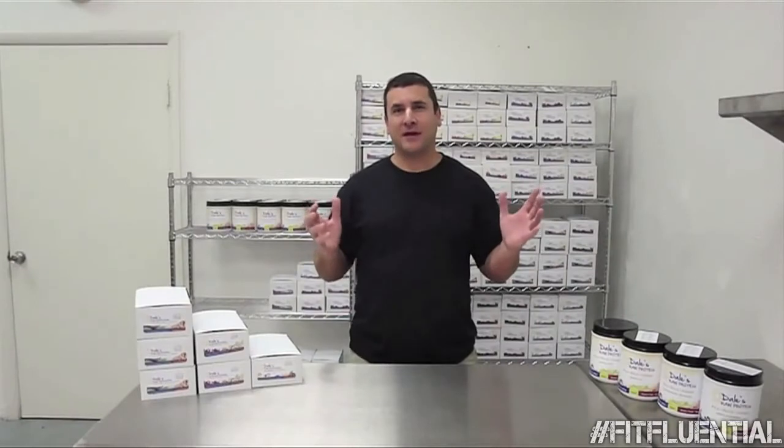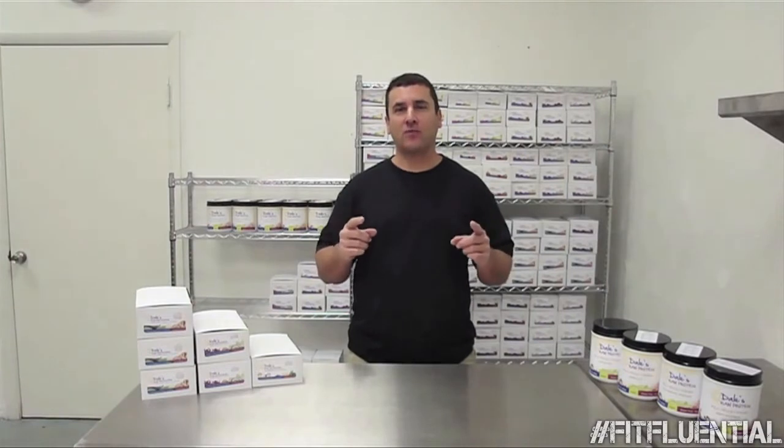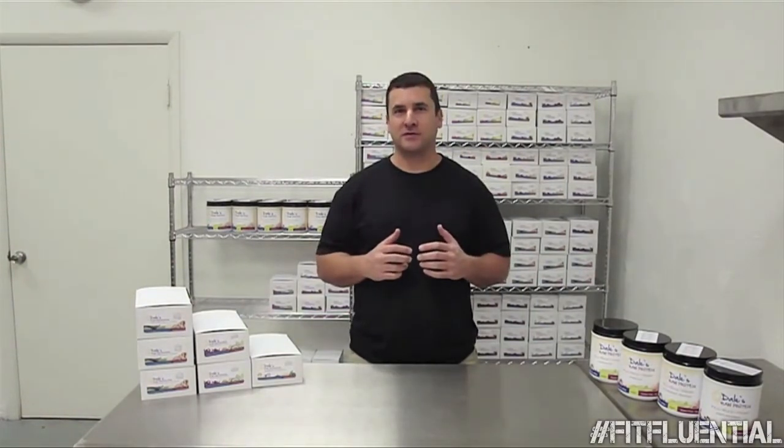Welcome. This is Dale Buchanan of Dale's Raw Foods. Today I'm going to take you for a tour of my facility and show you how we make Dale's Raw protein bars. So come on along and enjoy the ride.